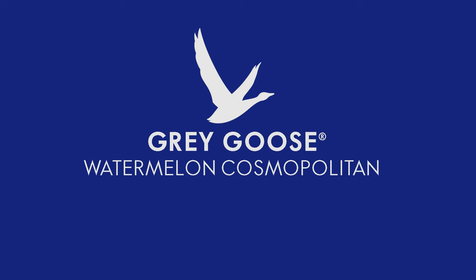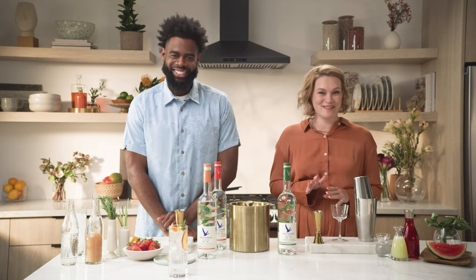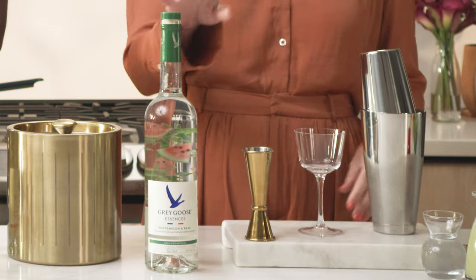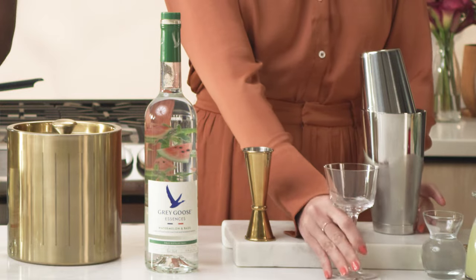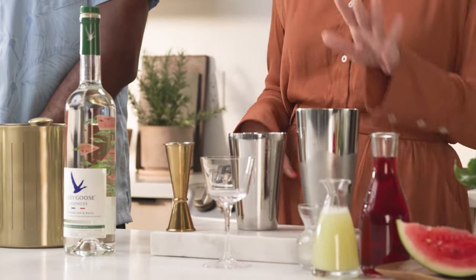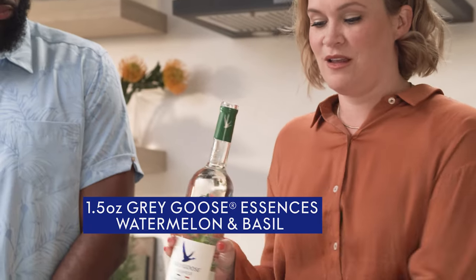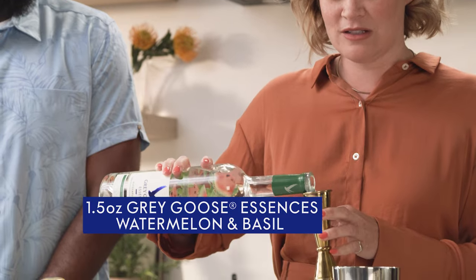So what do you have for us, Selena? Well, I think it's no mystery that I'm a fan of the Cosmopolitan cocktail. But we're gonna make a fun twist today utilizing the watermelon and basil Grey Goose essences — gonna change it up. So we're going to start with some ice in our shaker and begin with adding one and a half ounces of Grey Goose essences watermelon and basil right into our shaker tin.